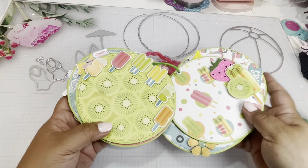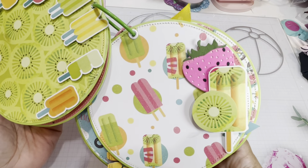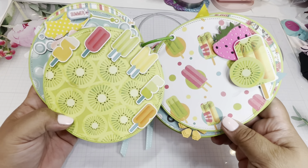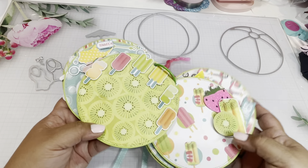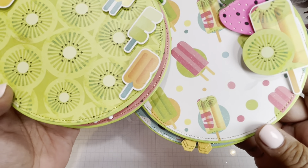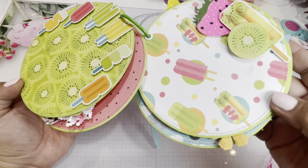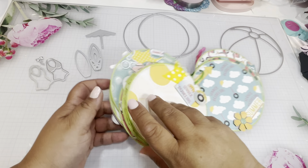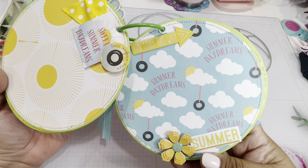Here we have the popsicle kiwi paper — look at how cute that is! I used the stickers, but the strawberry is a die cut that I decided to add just to bring out that strawberry color a little more. If you notice — and I haven't mentioned this yet — I did stitch each one of them in gold. I just had to; it's been a while since I've been stitching, so I thought, these are circles, so let me go ahead and do that quickly just to give it a little extra, and I think it does.